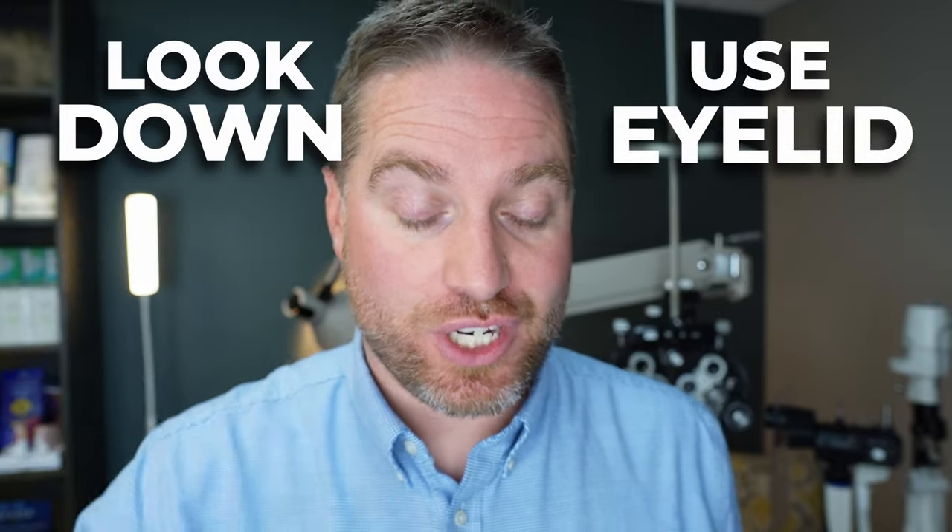The biggest tip here is you're going to look down and use the eyelid to your advantage. It might be tempting to look up or look straight ahead, but when you look down, you bring the contact lens down a little bit so it's more accessible. If you're looking straight ahead or looking up, the contact will also be up and it's hard to massage it.